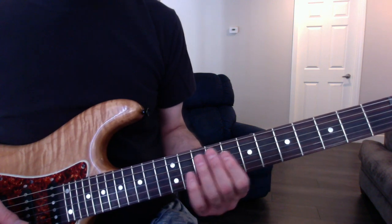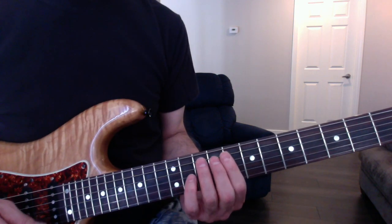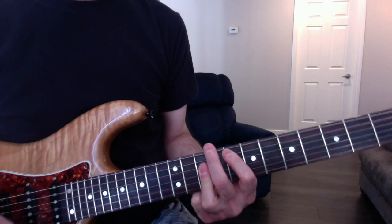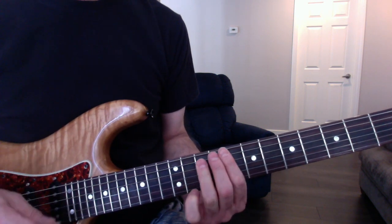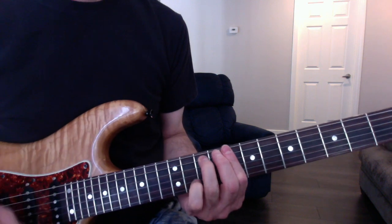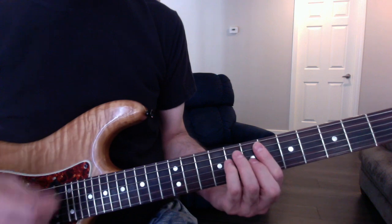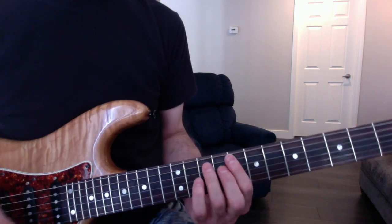Then the verse. The verse is C minor 7th to an F. Two hits on that F, back to C minor 7th. Then to an A flat, B flat, C minor 7th.